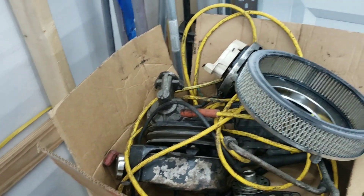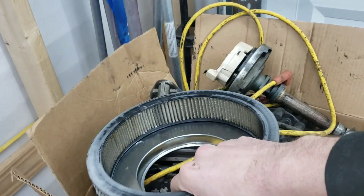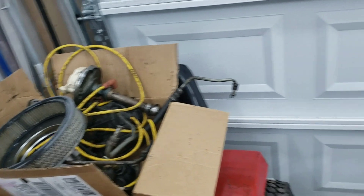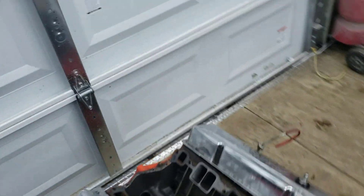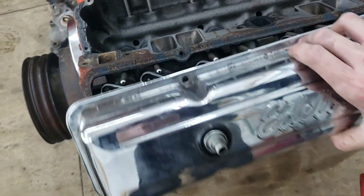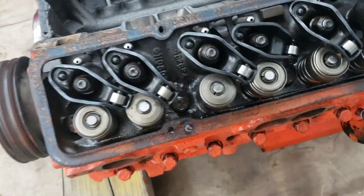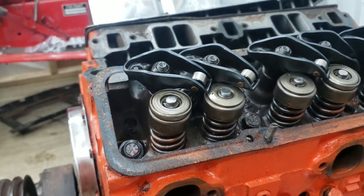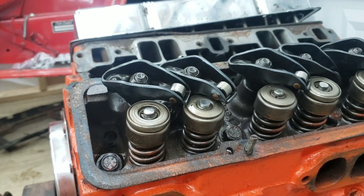I'm going to get a new fuel pump. I'm thinking about using the distributor out of my other motor — I just used all the caps, wires, and plugs out of that. But this motor does have a few goodies in it other than the cam. It's got some roller rockers in it. He said it made 10 to 1 compression. The heads are shaved.